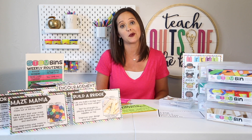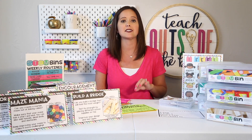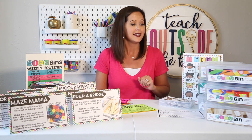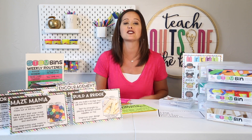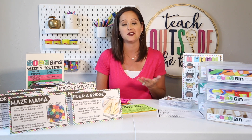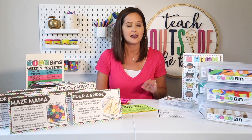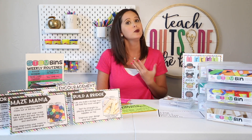My top way to implement STEM bins in your class is actually the reason I invented them in the first place: a solution for early finishers or fast finishers. Teachers know this has been a problem forever — it's been a problem since I first started teaching. A lot of teachers come to me asking: what do I do with my kids who finish their work early, specifically my more advanced students, something different than just giving them another worksheet or book to read?